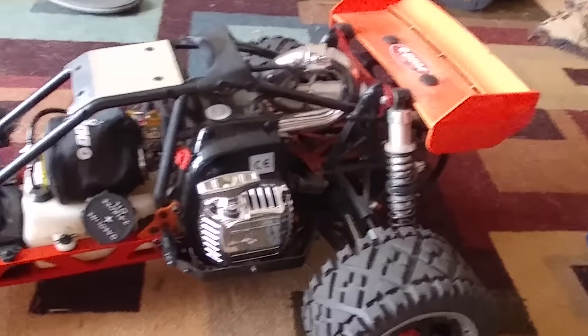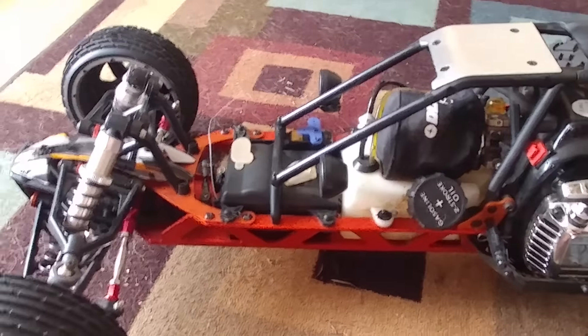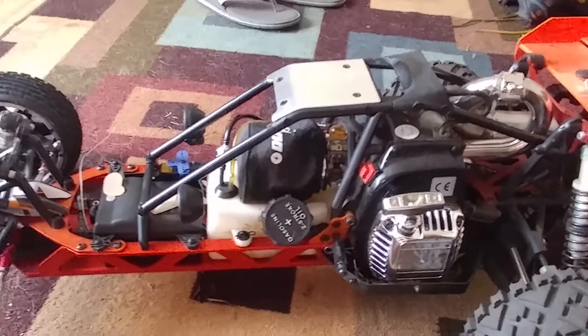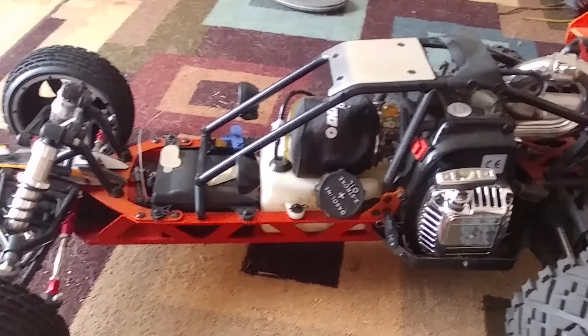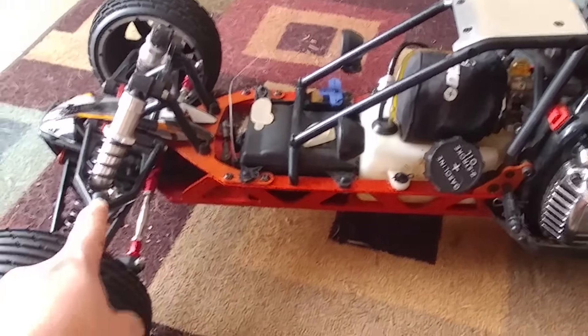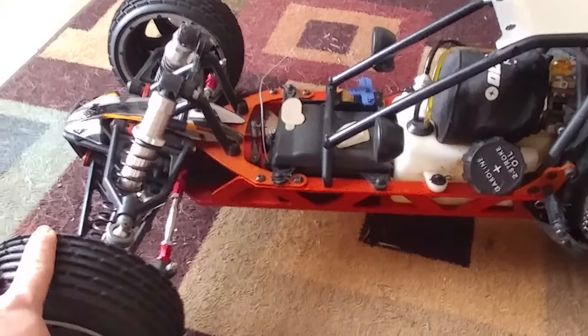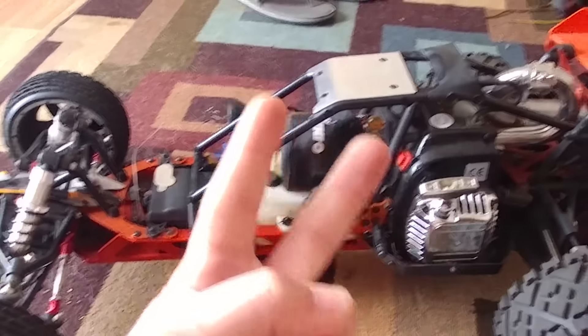So there we go — that's the 5B, a good up-close look at it. A 5T is going to look the same except you'll have the plastic parts coming out, but the overall chassis design is the exact same thing. It won't change until you start getting into four-wheel drive, because then you have to have a drive shaft going all the way up front and a differential up front. Thanks for watching, peace.